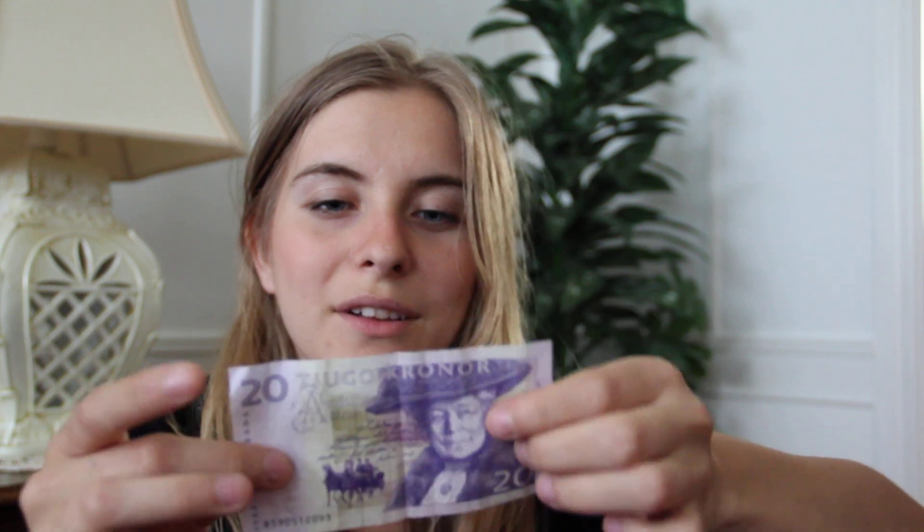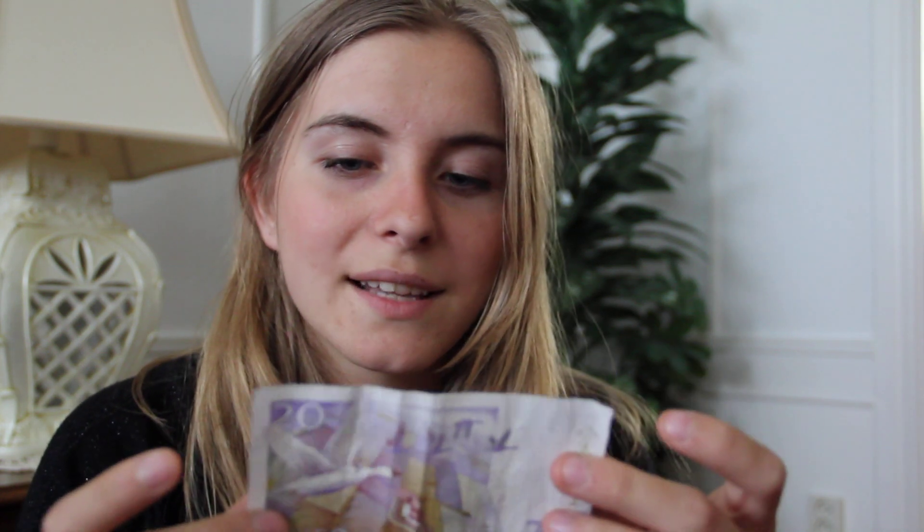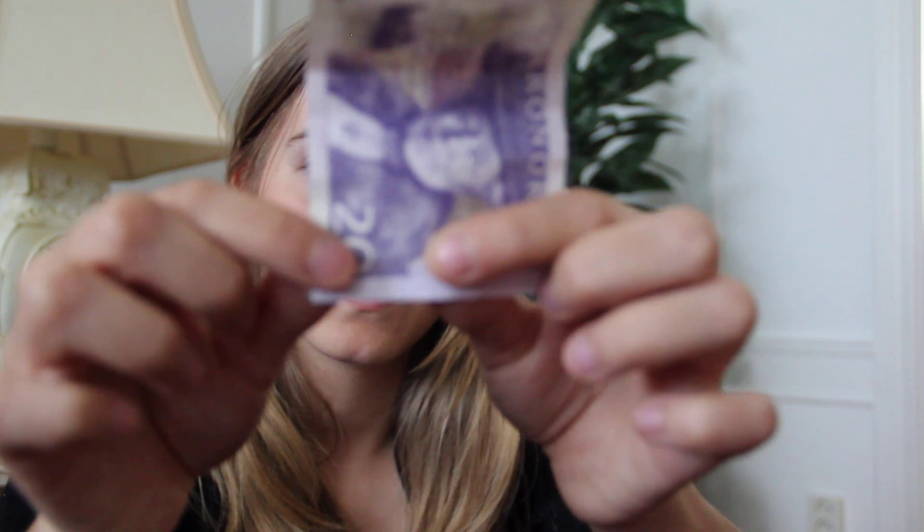If you have two tens, it equals twenty crowns. And twenty crowns — on this banknote — it's the face of a famous writer. Her name is Selma Lagerlöf, and I think you've heard of her because she wrote a book which is very famous all over the world: Nils Holgersson. What's special with the money is that we have changed it — it's new. The old twenty is very similar to this one, but the difference is that it has a triangle down here, which means it's new currency. If it doesn't have a triangle, it doesn't work to buy anything with it.